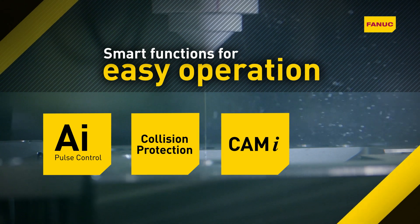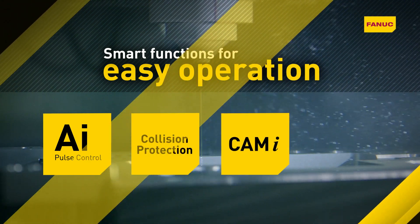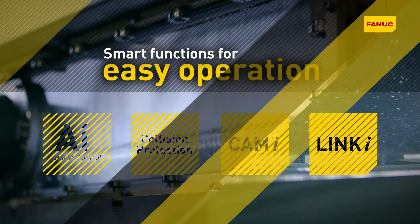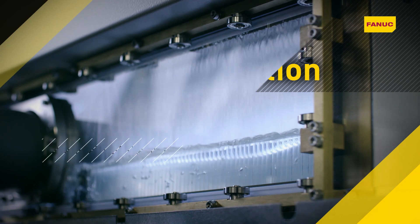Cam-I makes programming conical, non-conical and 4-axis machining routines easy. Link-I enables remote monitoring of up to 32 machines simultaneously. Pre-seal self-cleaning reduces cleaning time to less than an hour a week.